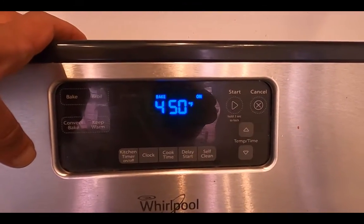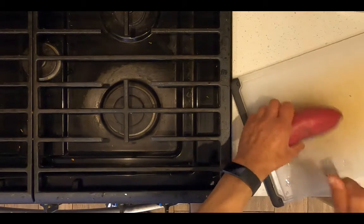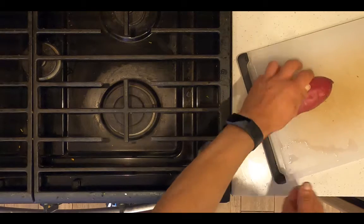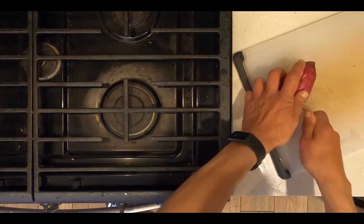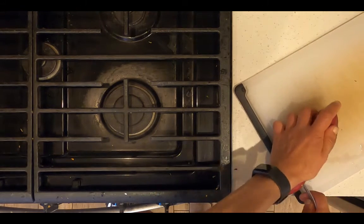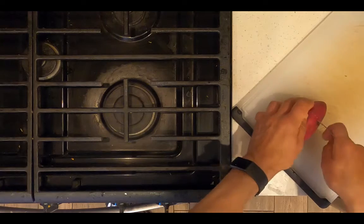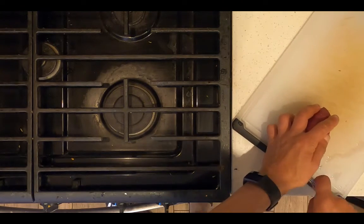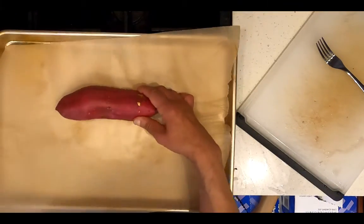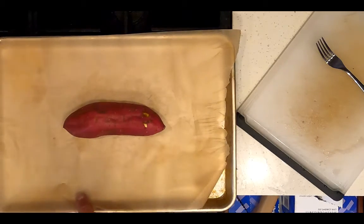Preheat an oven to 450 degrees Fahrenheit. Take a Japanese sweet potato and prick it all over with a fork. Line a baking tray with wax paper or tin foil, place the Japanese sweet potato on the baking sheet and place in the oven, baking for one hour.